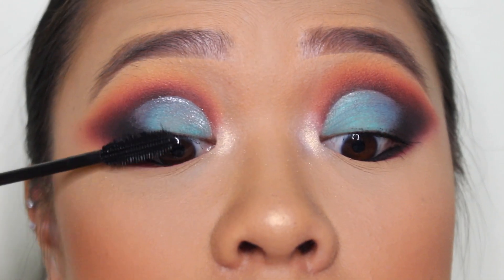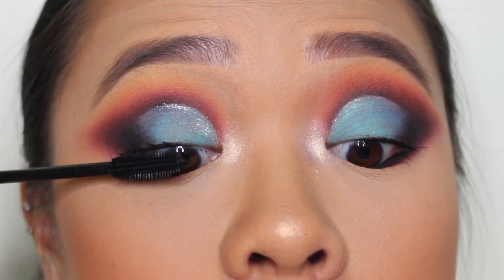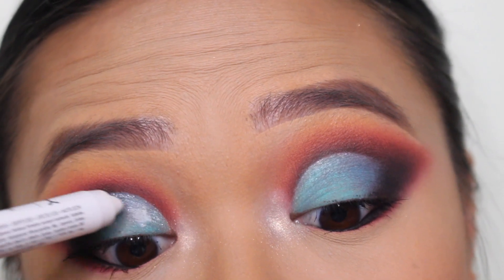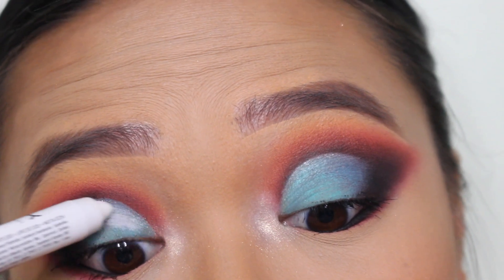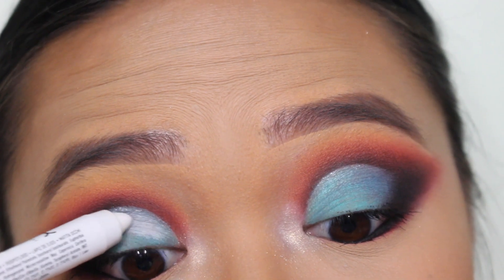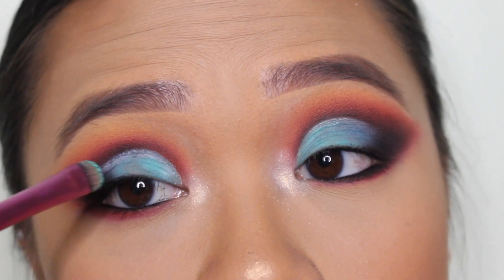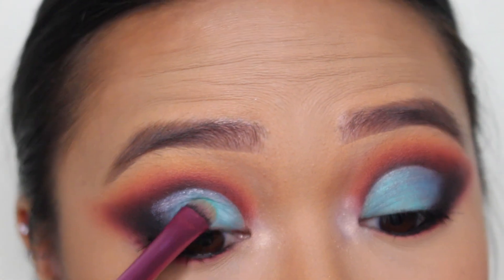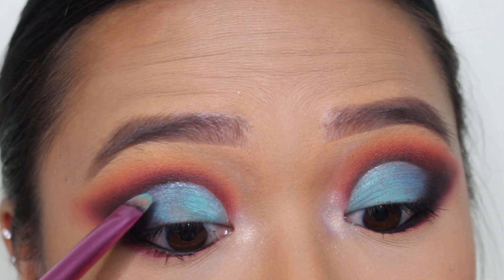I do use the NYX Worth the Hype mascara religiously, like every day, and this On The Rise mascara is a lot lighter than that, which I'm a huge fan of. Now, I unfortunately forgot to apply a base over my concealer, so I'm trying to go in and fix it with the NYX Eye Pencil and we're just going to pack more of that blue shadow on. I mean, it works — it does look a little bit patchy because I didn't apply the Jumbo Eye Pencil all over my lid. You guys can see my clownery, but as you can tell from the other eye, it does blend out really, really well.